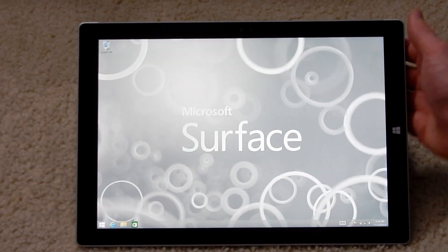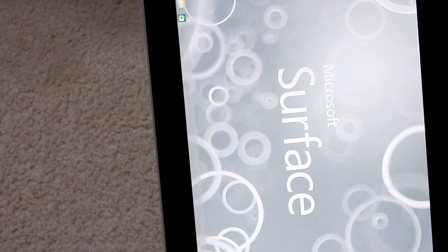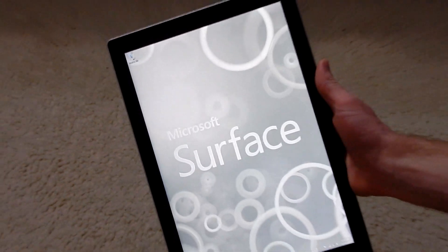Alright, there you go. Thank you for watching my unboxing and initial setup of the Microsoft Surface Pro 3. Please subscribe. Say bye, Bryce.